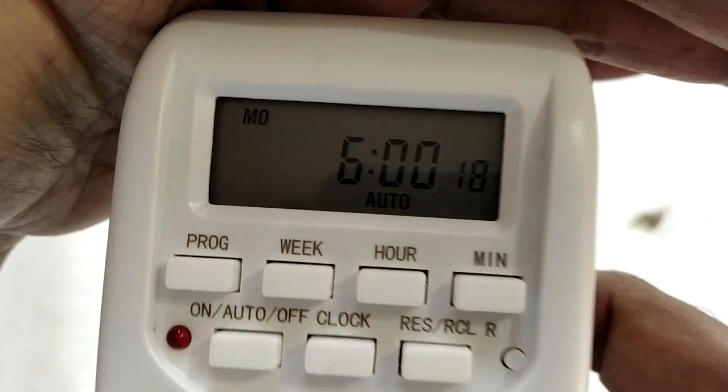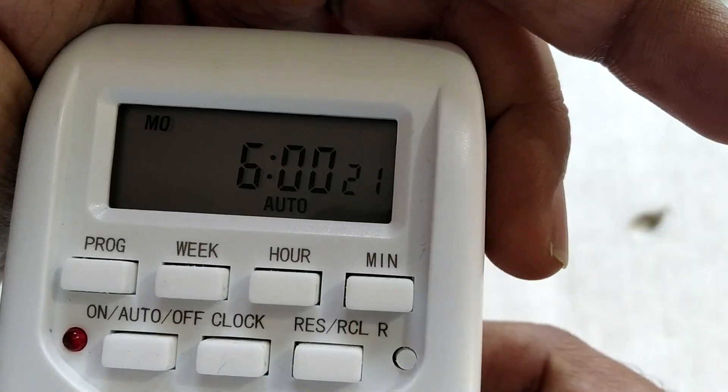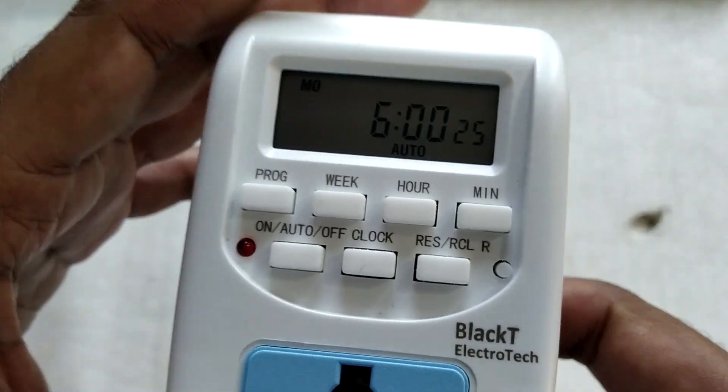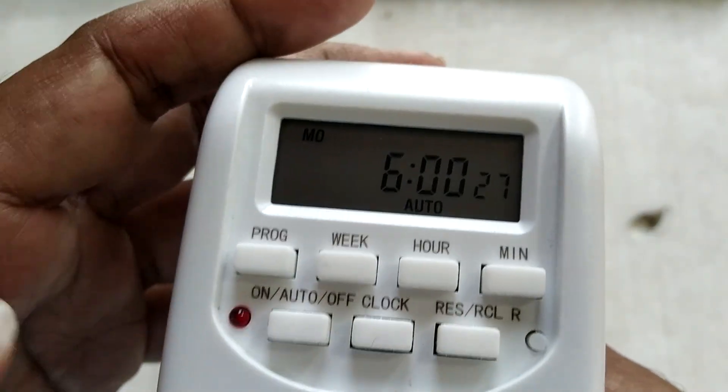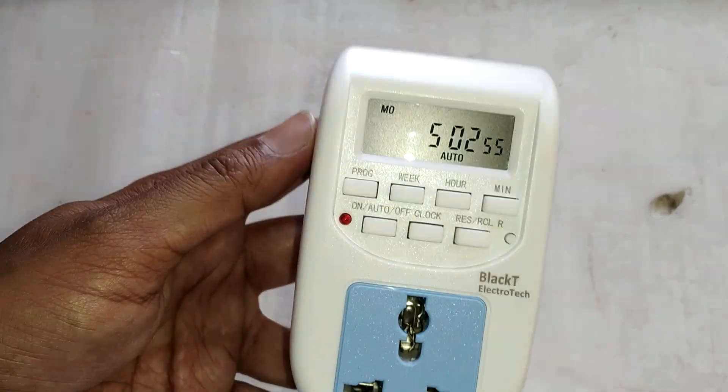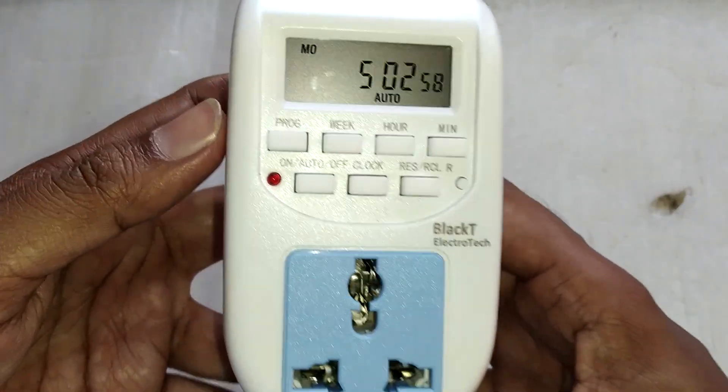As you can see, we've set today to Monday at 6 a.m. and that's pretty much it. Now let me show you how you can program this unit to turn on and off your device automatically.